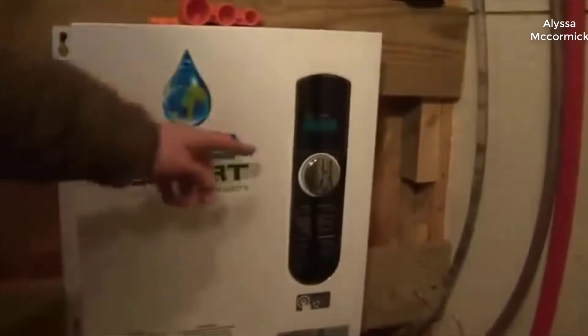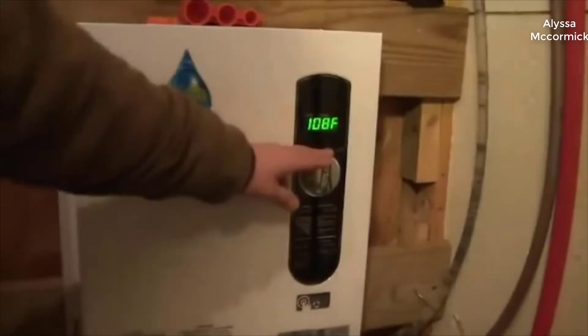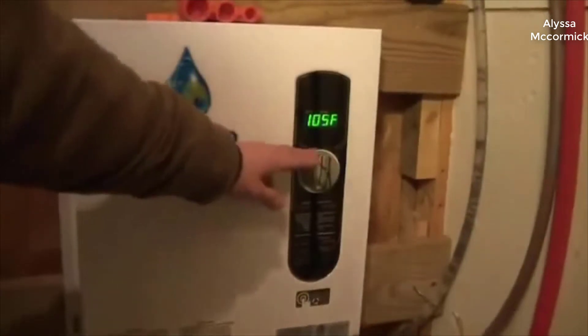I actually found a pretty good deal on this water heater and I'll put a link in the description below to that deal, so you can check that out if you're interested in picking one up for yourself.